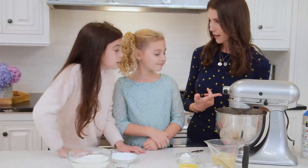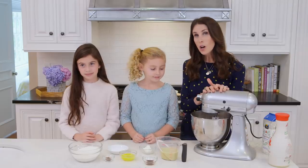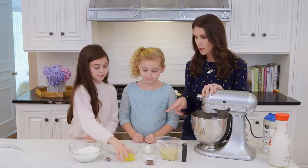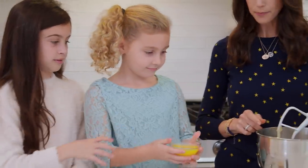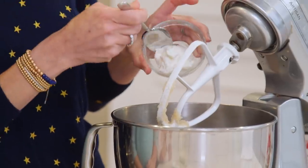Looks like good stuff already, right? Sugar butter! Now that that's all mixed up, let's add our egg. Harlow, you can put that guy in there. And then let's do a little bit of Greek yogurt — I love the texture this adds to the bread.